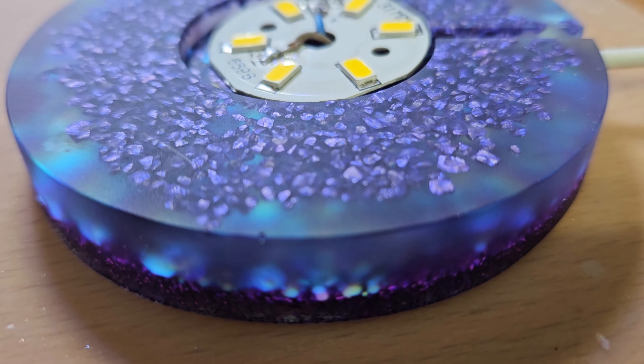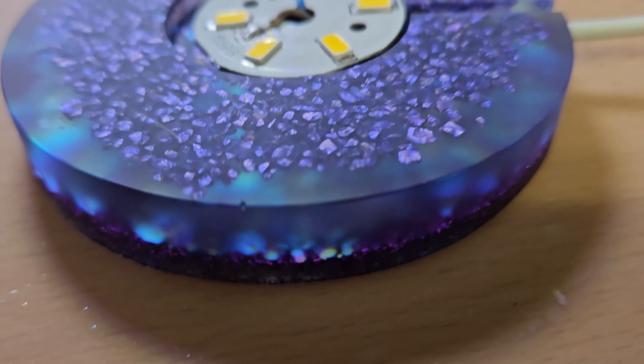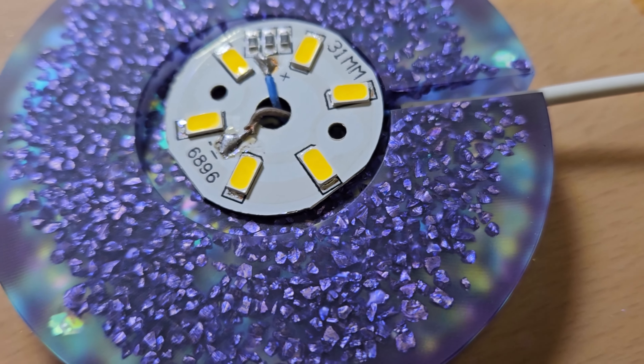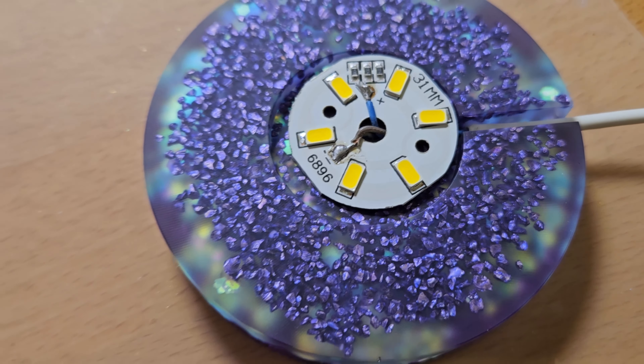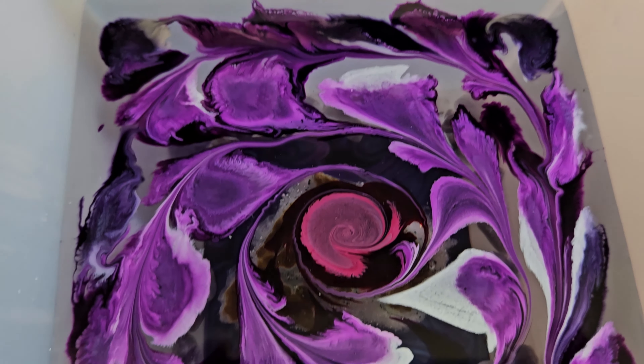Bass Resonator here. I have made a really pretty light base — are you ready for this? Another pyramid, this one featuring purple.